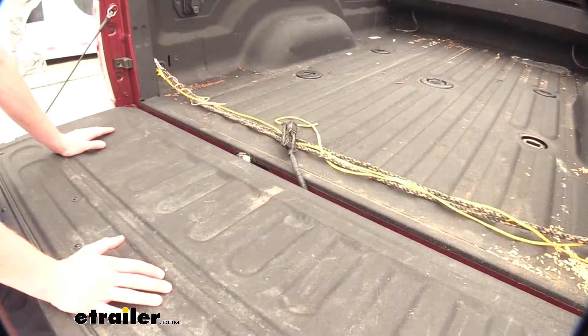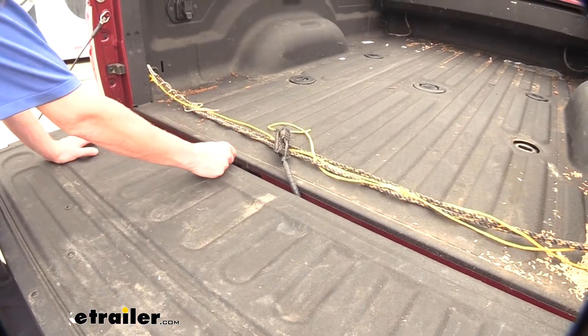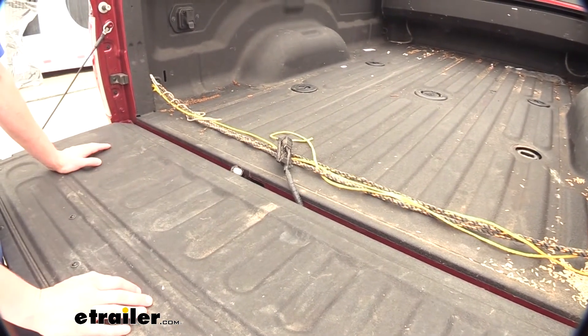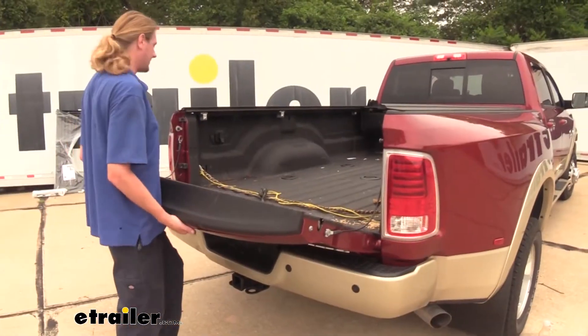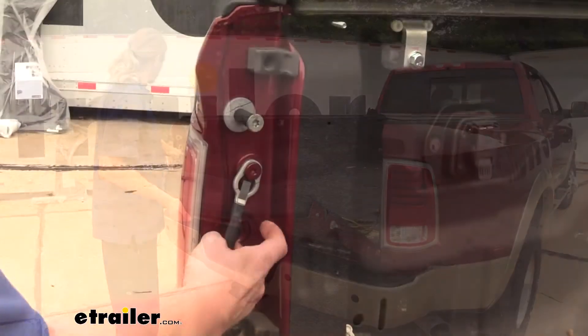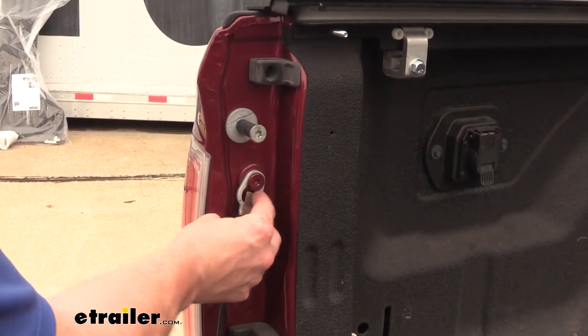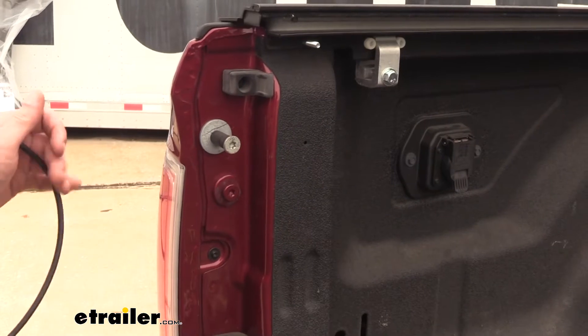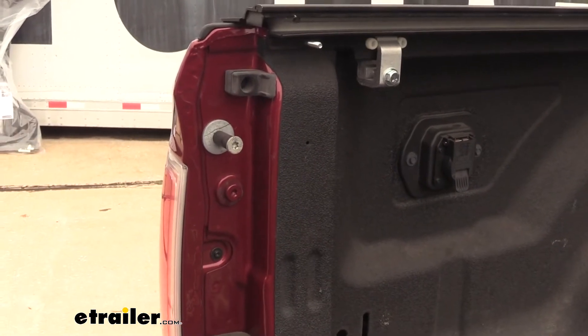Now keep in mind that with this being unplugged you won't have the use of your backup camera when your new tailgate is installed. We can now lift up on our tailgate slightly and then we're going to remove our straps on each side. Pull the tab here outward, slide it up and pull it off. We're going to do the same thing on the other side.